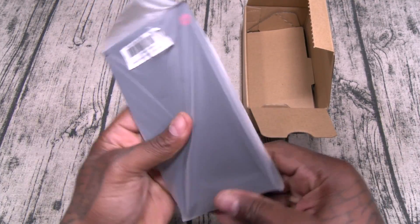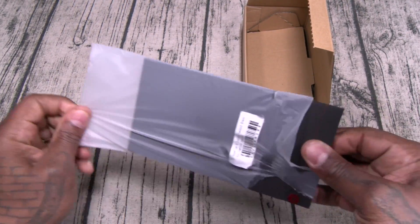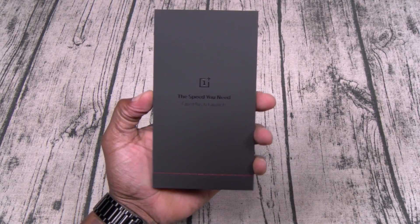Left the unboxing knife at home, so we're going to have to bust this open old school style. This package is way smaller than the phone. Okay — 'The Speed You Need, OnePlus 6 Launch.'